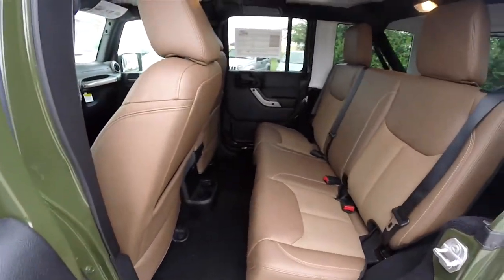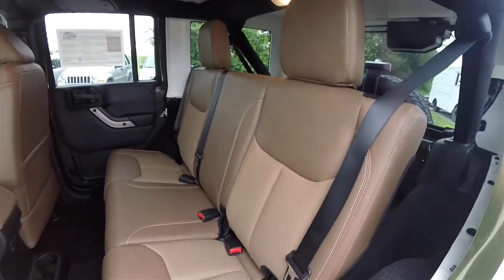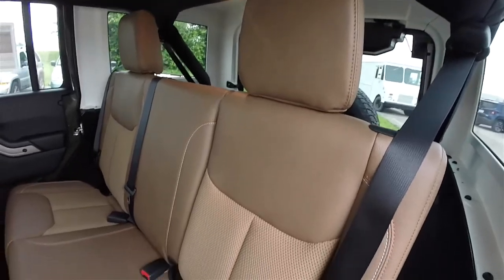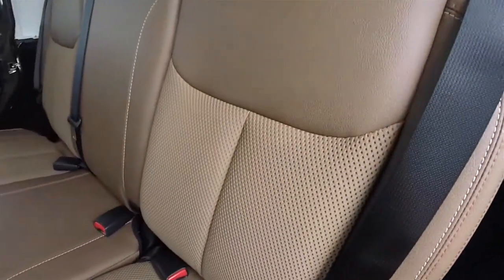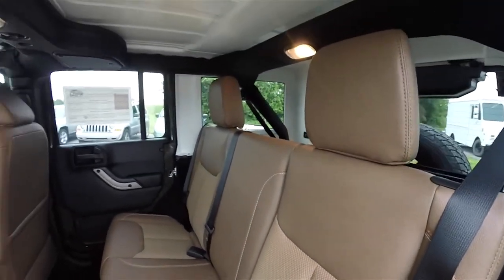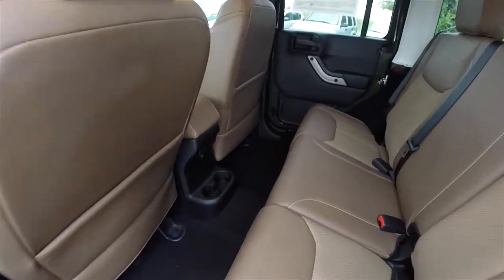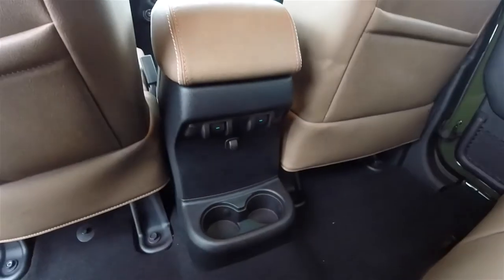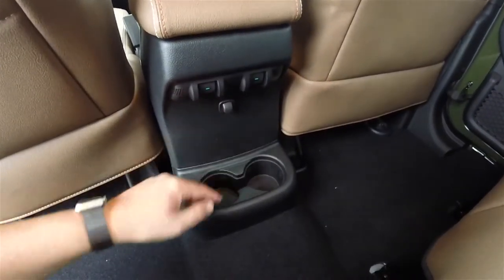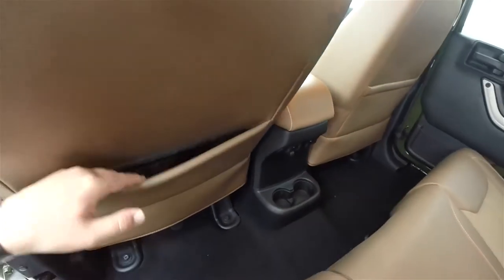Looking at the rear seat: it seats three across and is a 60/40 split folding seat. Fixed head restraints on the outboard seats. The ombre mesh and accent stitching continue back here as well. Rear seat passengers have their own power window switches and a bit of illumination for the cup holders, plus seat-back map pockets.